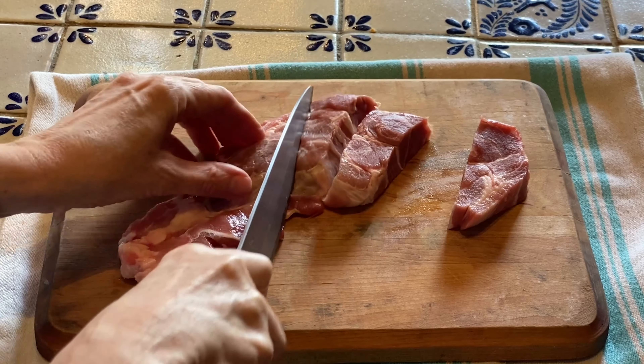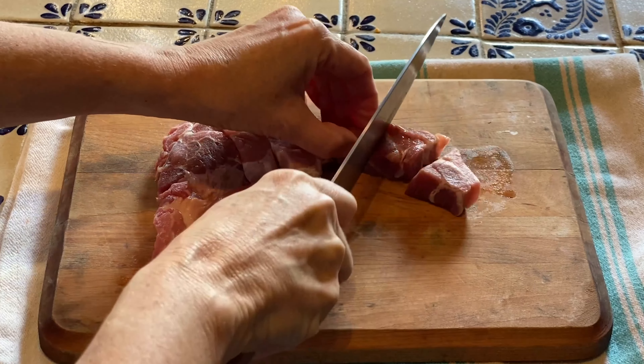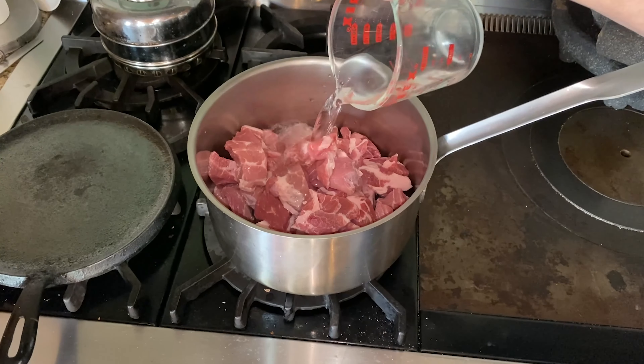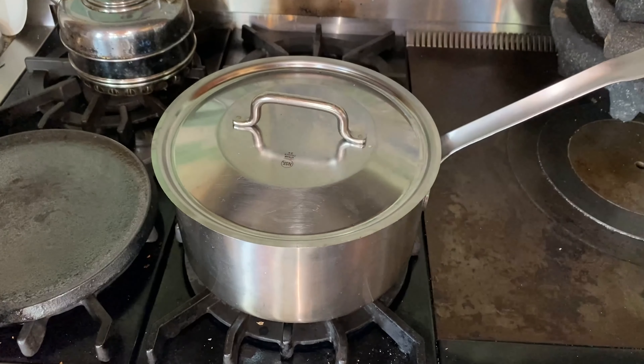To start with, you'll need pork meat, which you need to cut into strips and then chunks. You can buy either boneless or bone-in. It really doesn't matter. I think bone-in has a little bit more flavor, but boneless is a lot more convenient. Once you've cut up the pork, add them to your cooking pot and add some water. Cover and simmer for about 20 to 25 minutes.